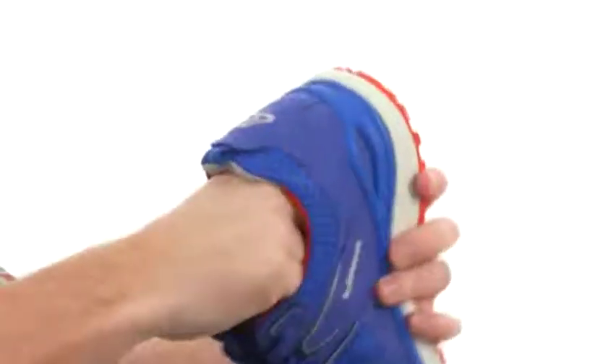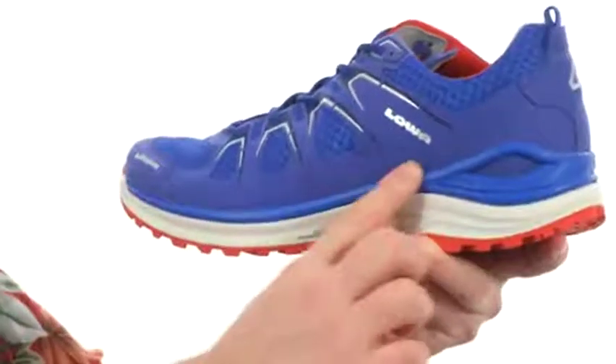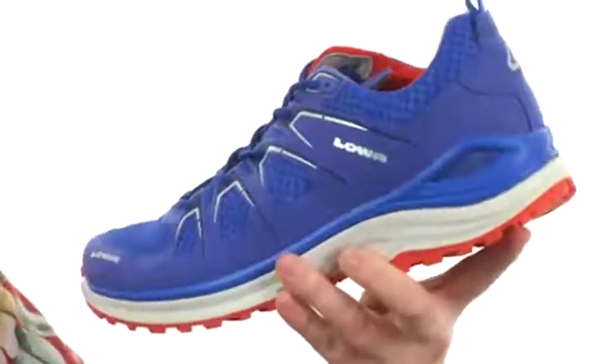The footbed is going to be removable and it's got plenty of cushioning. It's a very supportive shoe too — you can see the midsole wraps around the heel and the back to really give you some extra support.